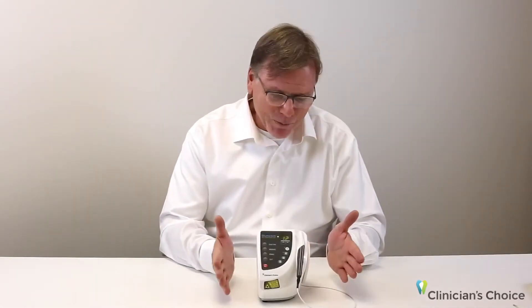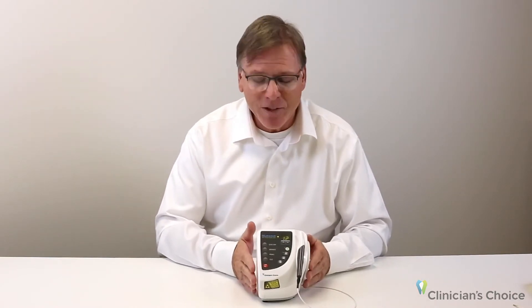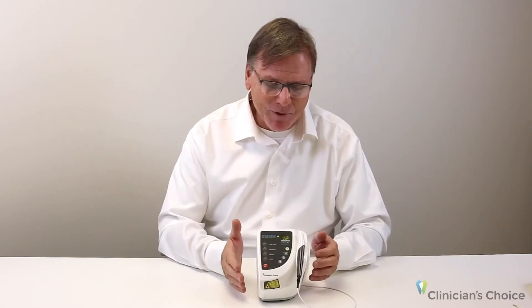Blue Wave only occupies a very small portion of your countertop, which is key in a very cramped operating space. The availability of it and the cordless foot pedal that comes with this enables you to reach for it whenever you need it.